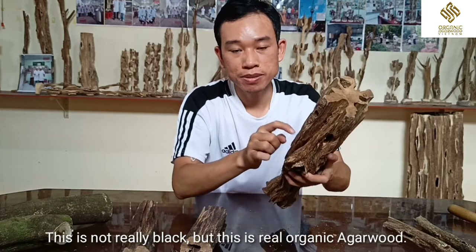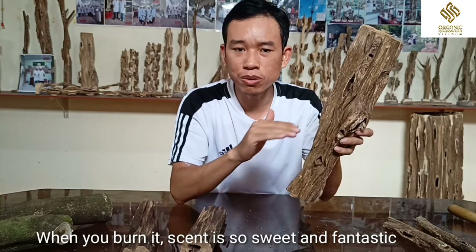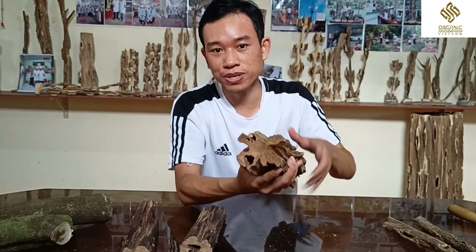This real agarwood is not black. But this is real organic agarwood, and when you burn it, the smell is so sweet and fantastic. This is the real agarwood.